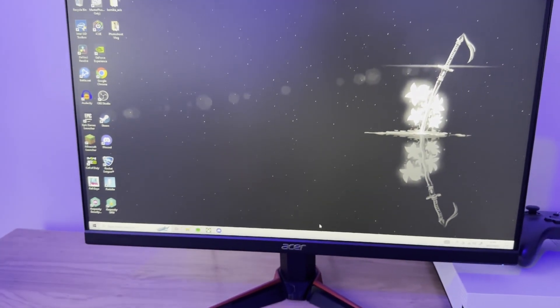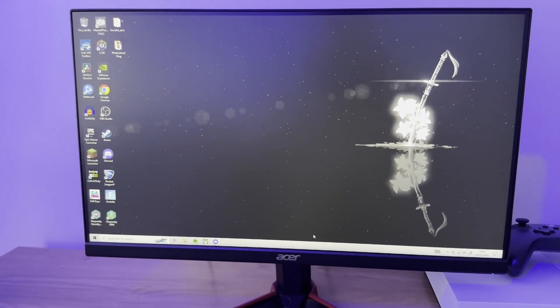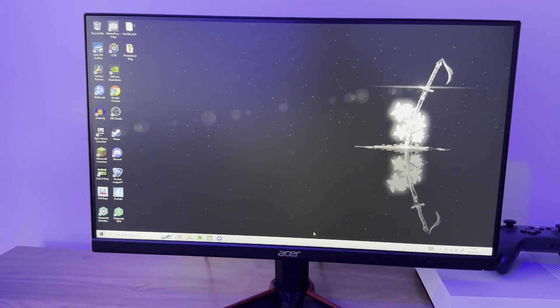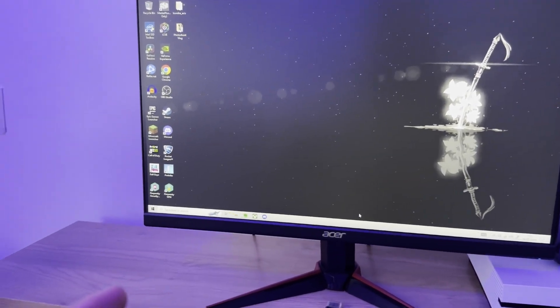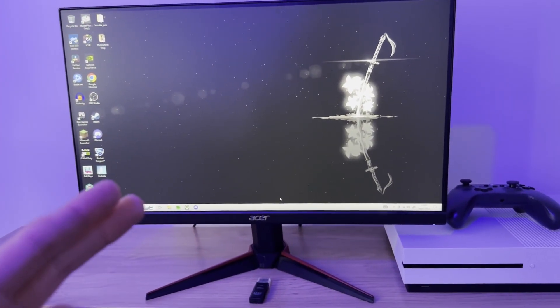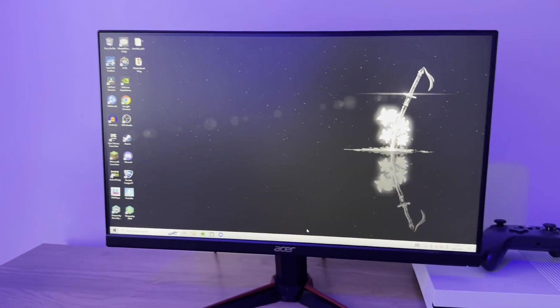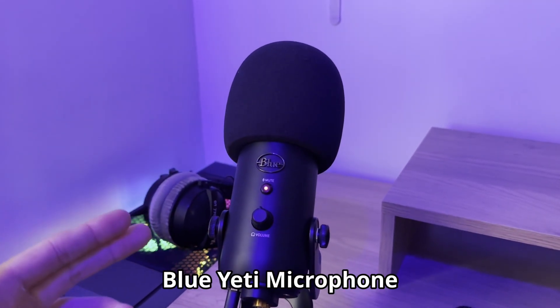Moving on to the monitor — I've just got an Acer one, about three or four years old, so there's no point giving you the specs because they probably don't even sell it anymore. It's lasted a long time and the quality is really nice — crisp and clear. The only thing is, if you have a good PC, this monitor can't really handle it. Mine caps at around 120-150 FPS, but my PC can probably push 240 FPS on most games.